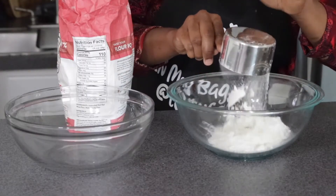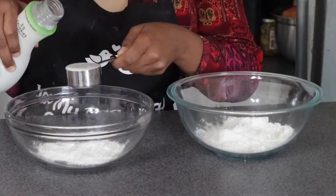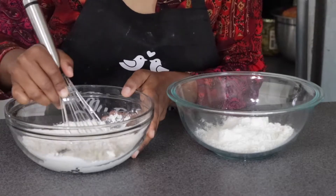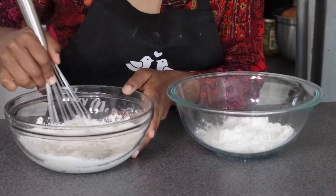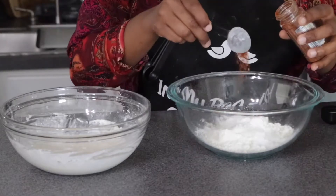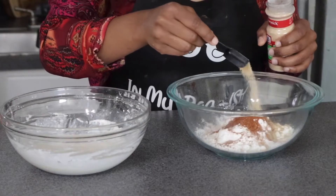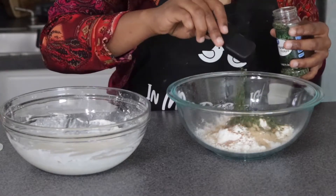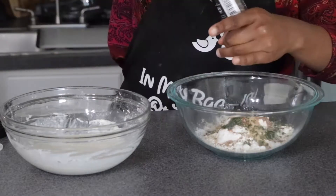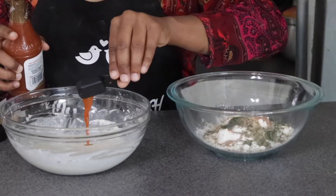Now we're going to work on our wet and dry batter. For our dry batter we'll use one cup of flour, and for our wet batter a half cup of flour with half a cup of plant-based milk — give it a good stir until it's nice and blended. In our dry batter we're adding one tablespoon of baking powder, one and a half tablespoons of Cajun seasoning, half a tablespoon of garlic powder, one tablespoon of parsley flakes, half a tablespoon of sea salt, and melanated pepper to taste.